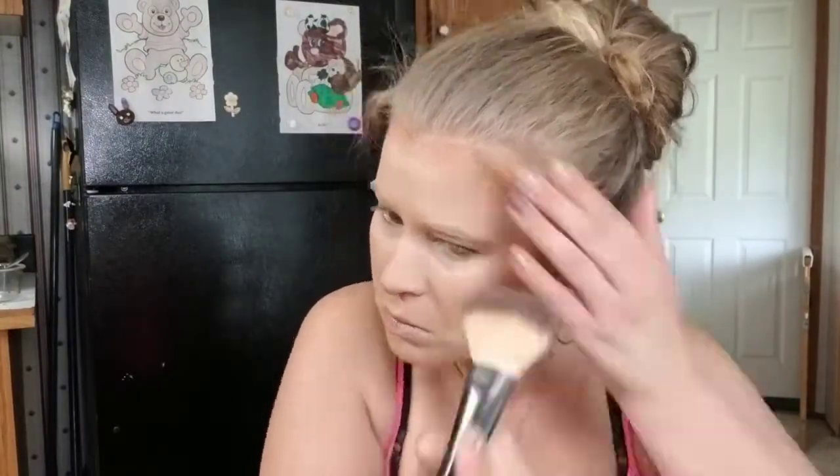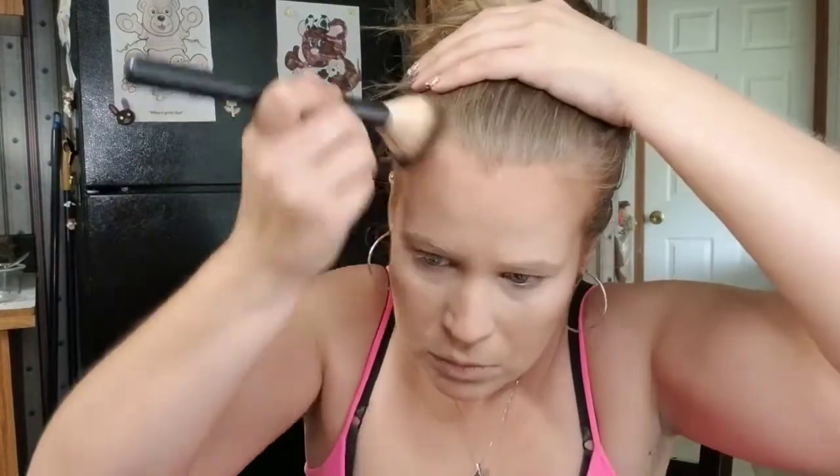After blending out the bronzer, I'm not sure how I feel about it — the color is a little warm for my liking and it is pretty dark on me. But if you apply it with a light hand and then take a bigger brush to blend it out, you can make it work. I think it's the warmest bronzer in my collection so I might keep it around for that, but I'm not in love with it.